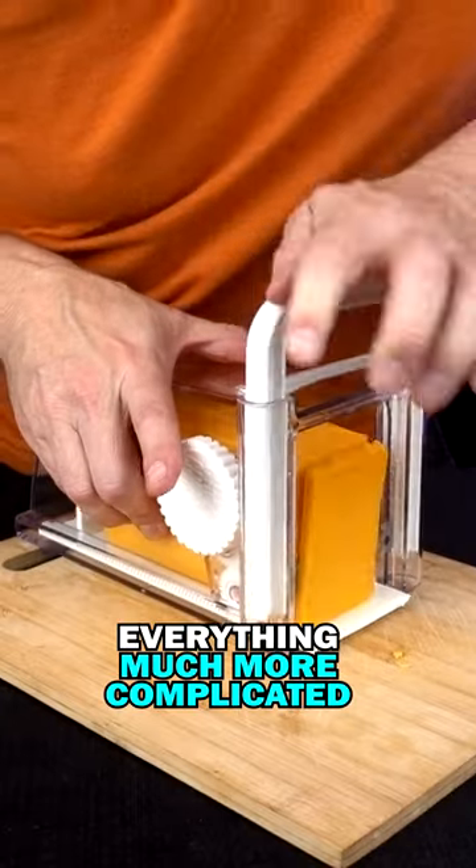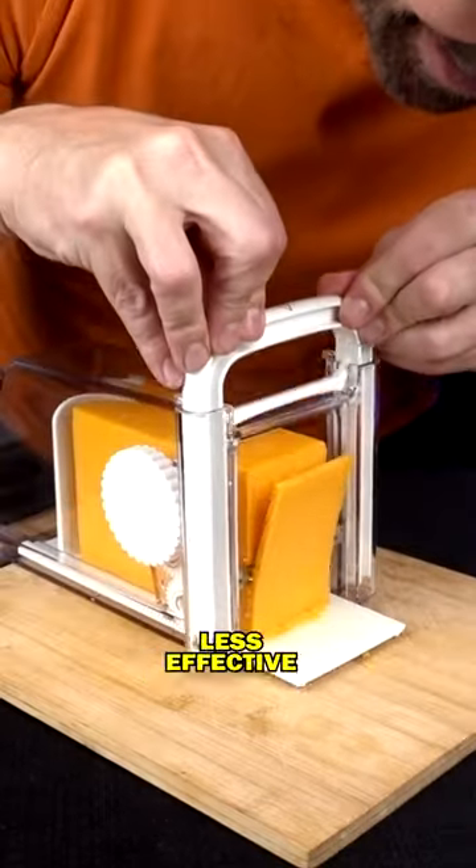The only problem is that it seems to make everything much more complicated than it should be, and a little bit less effective at the same time.